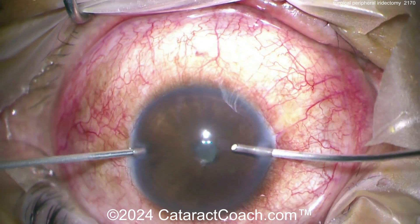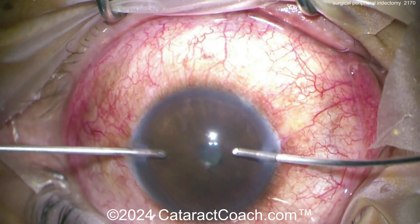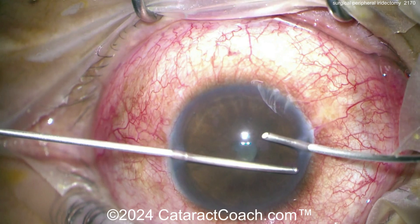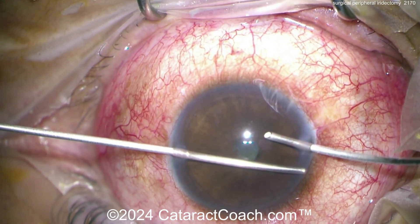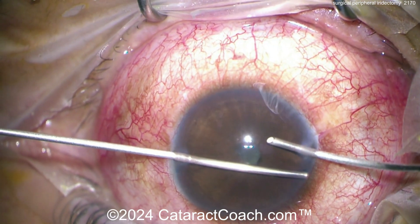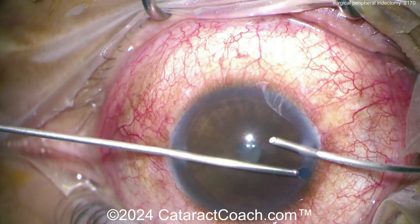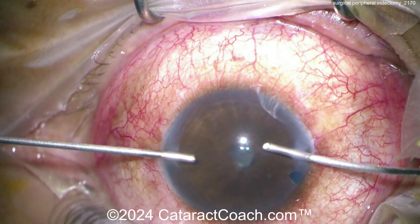You want it on I-A-Cut: position one on the foot pedal is irrigation, two is aspiration, three is cut. Use a very very low cut rate — at most 50 to 100 cuts per minute — that gives you about one or two cuts per second. Come in, aspirate first on position two. See the iris pull into the port. Once the iris is in the port face-down, go to position three — just one or two clicks — and now you've got a nice small peripheral iridectomy. Beautifully done.